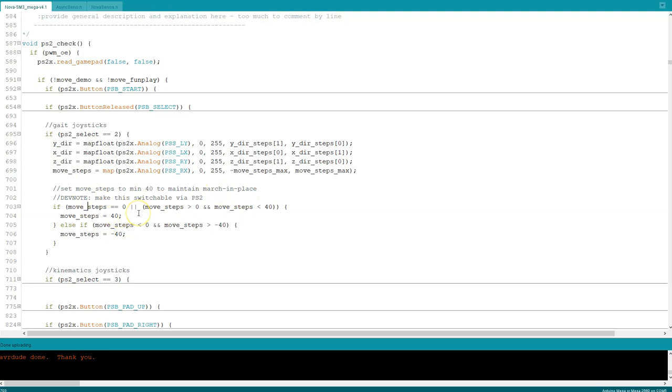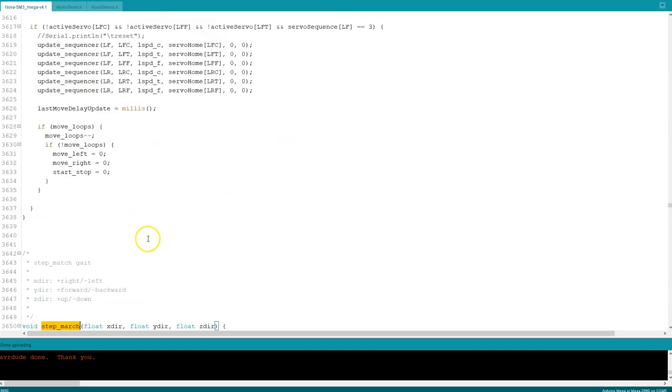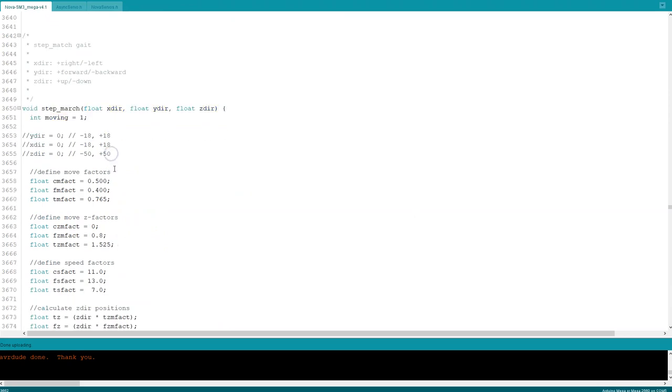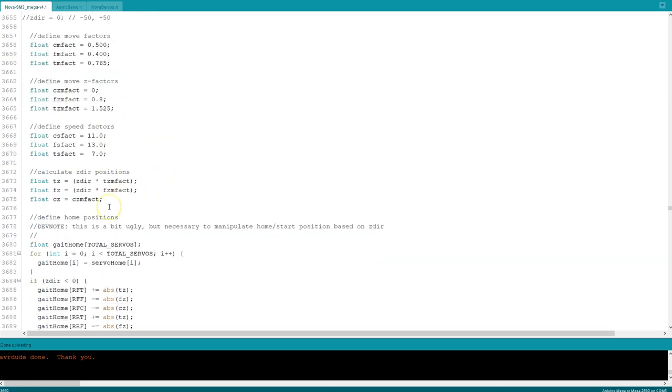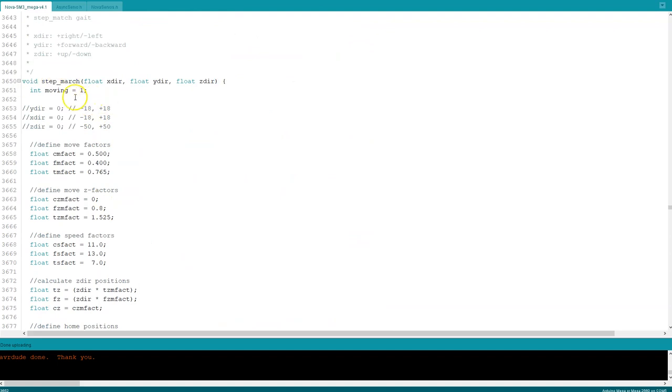For the walking gait I'm working on right now, it's a kind of marching gait. When I start the gait I want her to basically march in place until I start moving, so I'm keeping move steps to a minimum of 40 so she'll always be moving. I want to add a PS2 switch to toggle that on and off. This is a good time to explain how my sequencing code works, in case you want to play around with it and write your own.